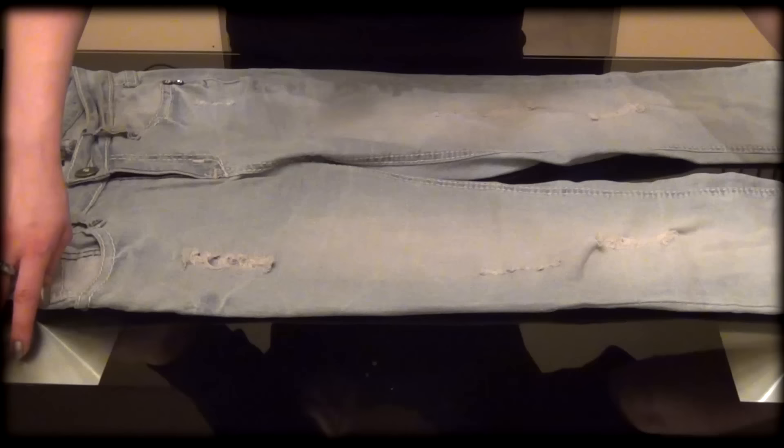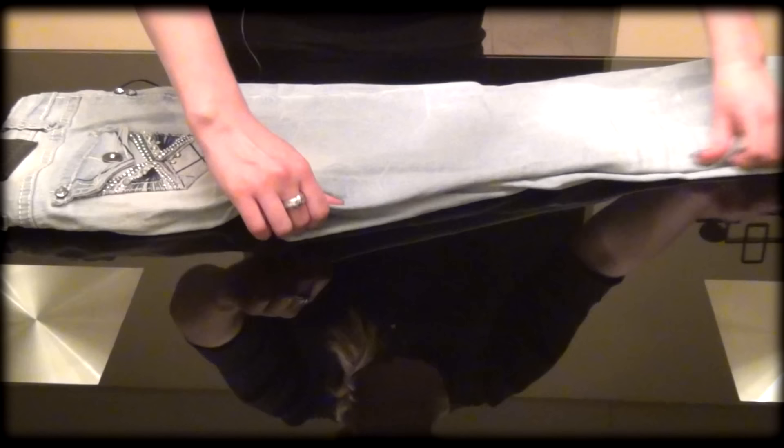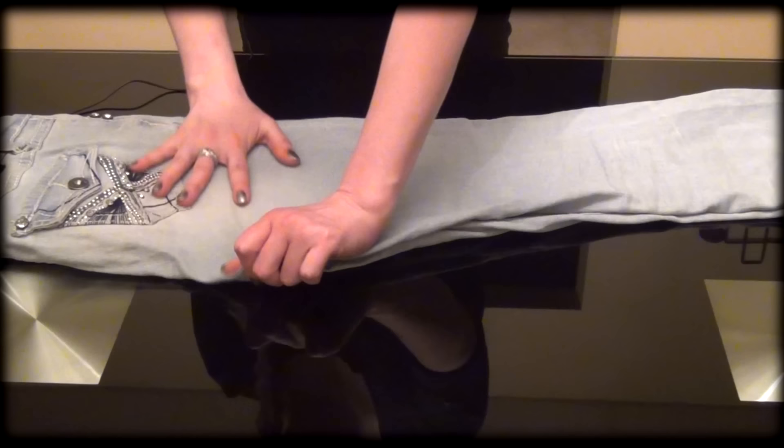Now we're going to bring one leg over the other one, just like this. And again, we'll need to smooth it out.